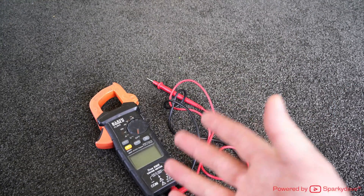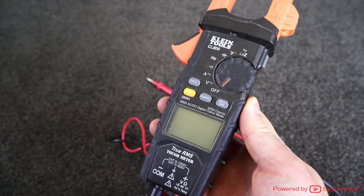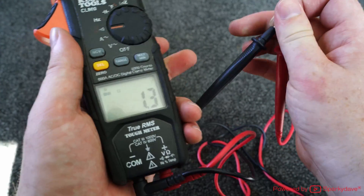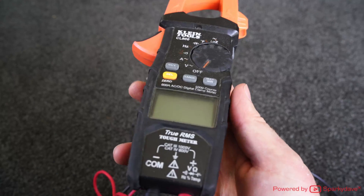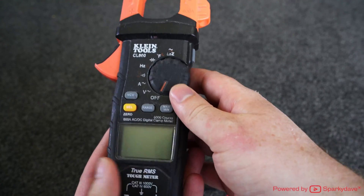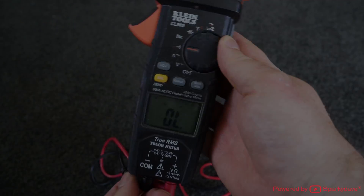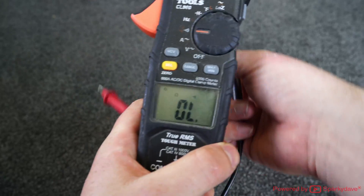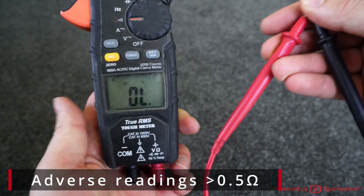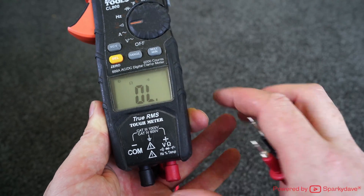G'day guys, Sparky Dave here. In the real world we're not really treating our multimeters with care — as a sparky they hang off your tool belts and the meters get jostled around quite a bit, so over time they are susceptible to damage. I'm going to show you a fault that occurs with multimeters over time. Here I've got my CL800, and if I chuck it onto ohms or continuity and put the lead ends together, you can see it still shows an open loop, or the meter could show a reading of one or two ohms.